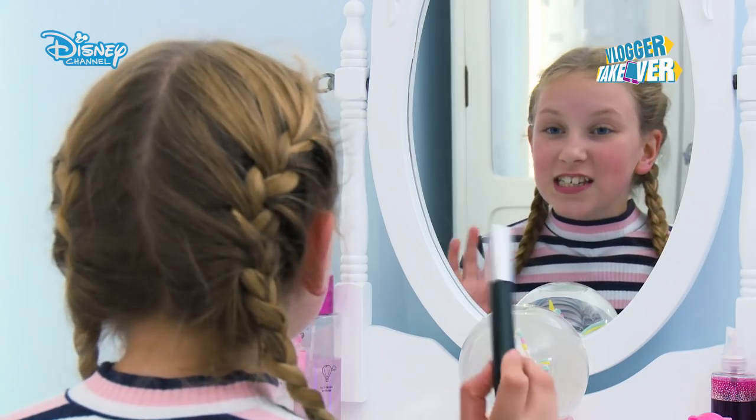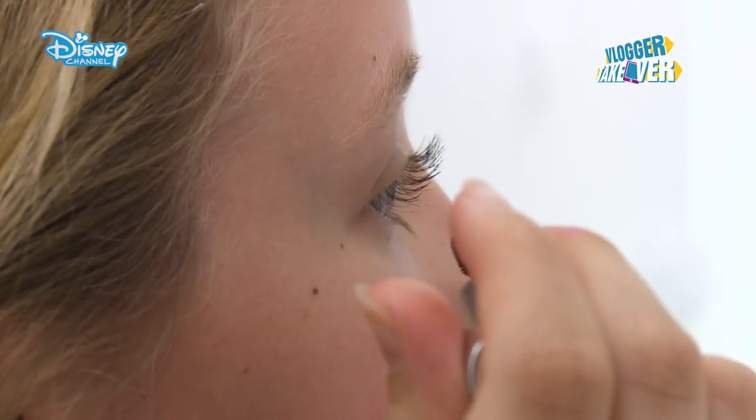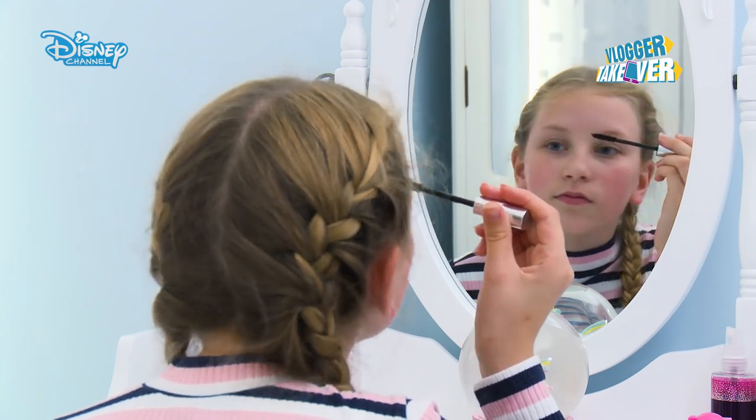Then I'm going to put on just a teeny bit of mascara, just so you can at least tell you have eyelashes. Mascara is good because usually your eyelashes are dark at the roots and then they grow lighter so you can't really tell how long they are.